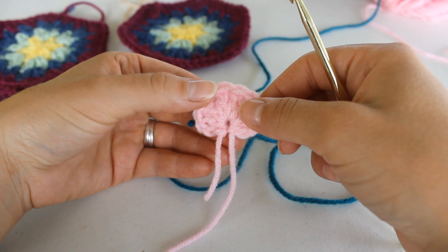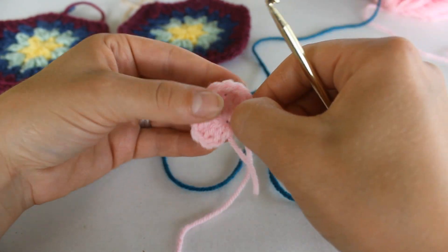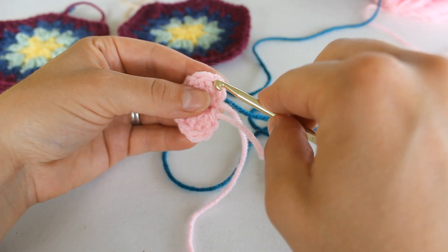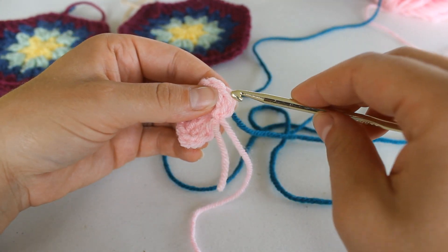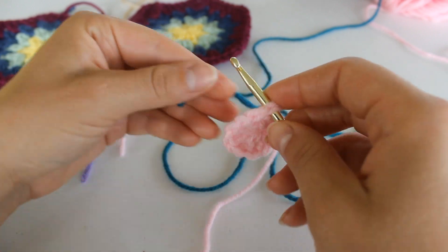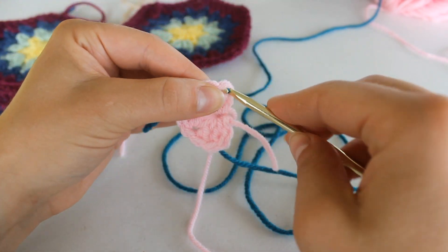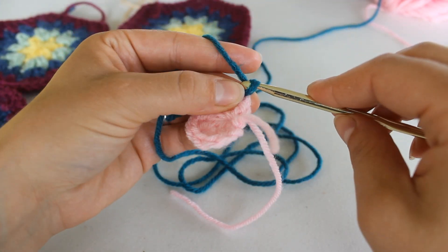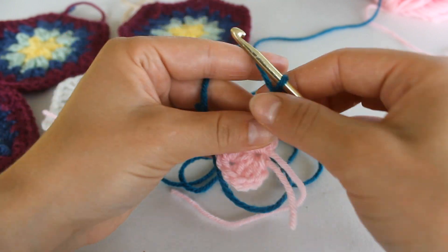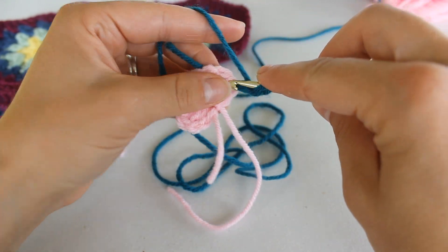To begin round two, you're going to start back over here again. We're going to join our yarn into that chain two — so that's the second chain two. I am joining my yarn. Chain up two, and we're going to double crochet right down into that same stitch.